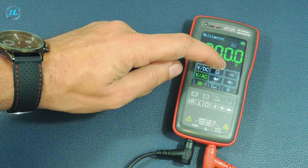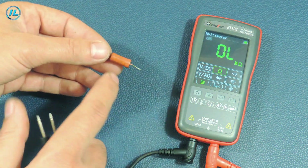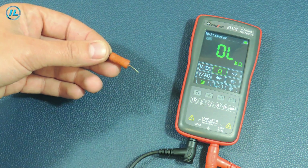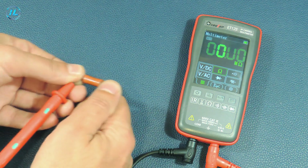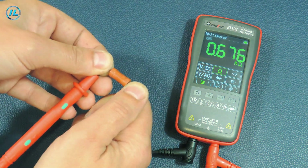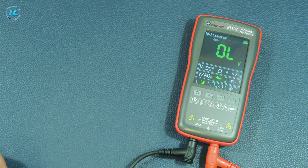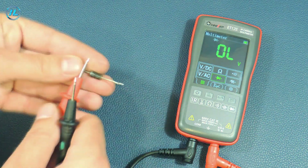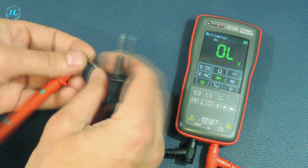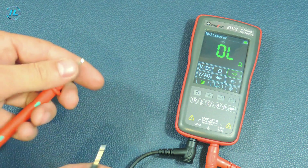The next measurement mode is resistance. For example, I will measure the resistance with a nominal value of 680 ohms, and the device shows 676 ohms. Next, checking diodes, then checking the circuit continuity with a beep.